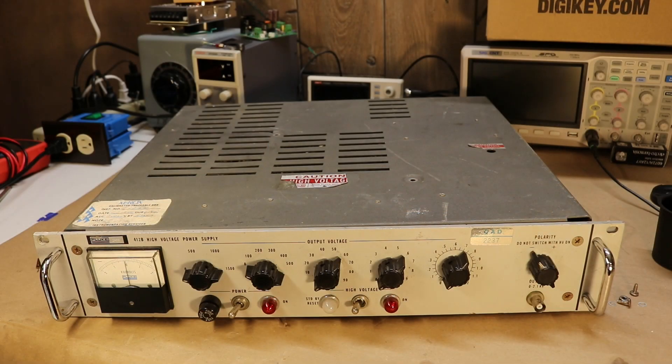Today we have a Fluke 412B high voltage power supply. While they're not terribly rare — you can find them on eBay — there's not a lot of people with them on the internet. You don't really see any teardown videos. And these are, while in their heyday, they were excellent lab supplies. Even by today's standards, they have pretty amazing precision and accuracy.